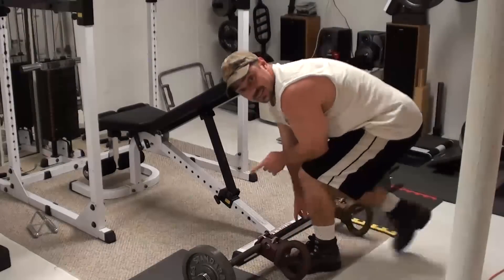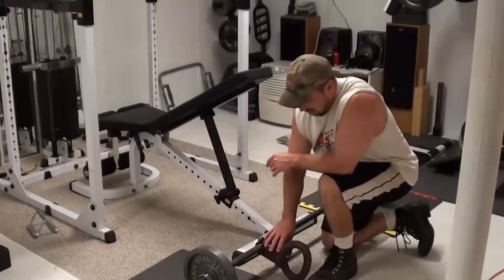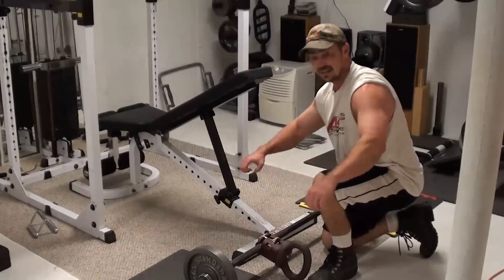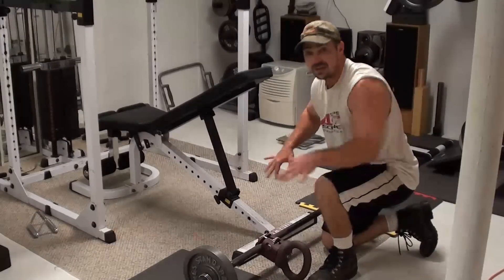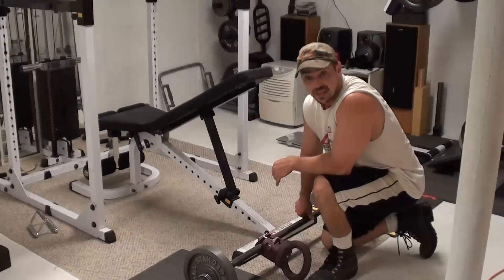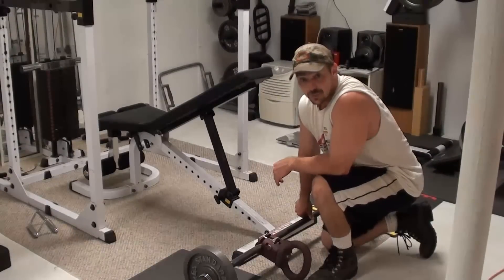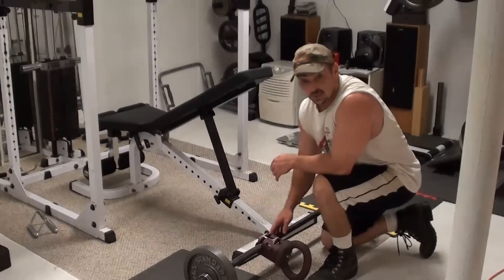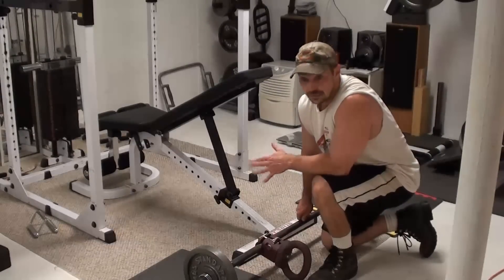Now, the beauty of these kettle clamps is you can actually rotate them, so I can rotate these to be parallel with the bar and do the overhand kind of grip, hit the upper back a little bit more while keeping that larger range of motion, which I will do on the next set as well. So definitely worth giving a try — get a couple of kettle clamps attached to a barbell and you're good to go for some killer back training.